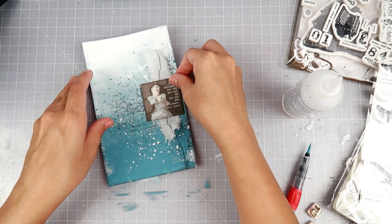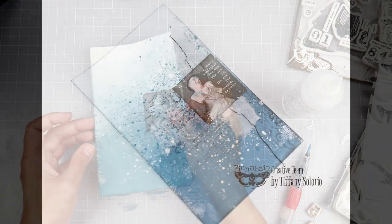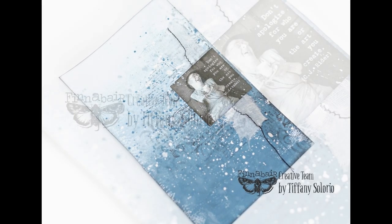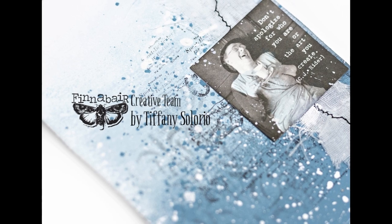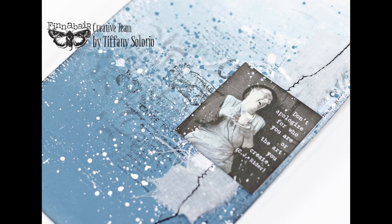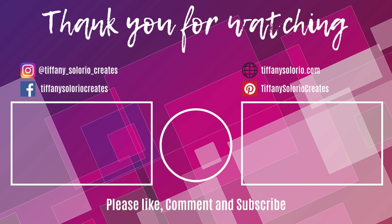I love just getting creative but not having to be in my craft room for five hours making a project. Sometimes I just want to do something simple, and I love how this art journal page turned out. I hope you guys enjoyed this video — if you did, please give it a thumbs up and leave a comment. If you are new, please subscribe and turn on the bell. I upload videos Monday, Wednesday, and Friday. I also have a brand new YouTube channel called Cards by Tiffany — it will be linked in the description box. Thanks for watching, and I'll catch you later — bye!